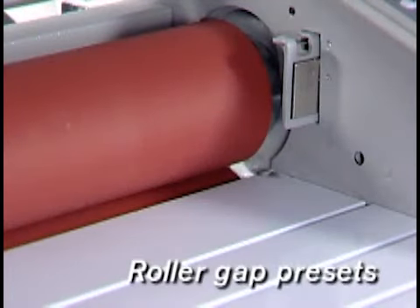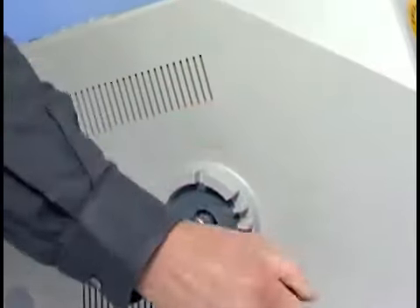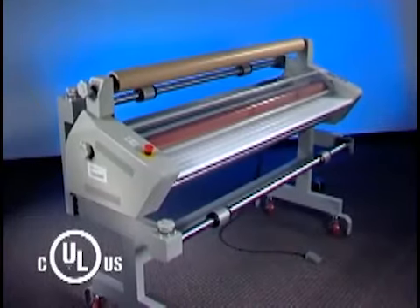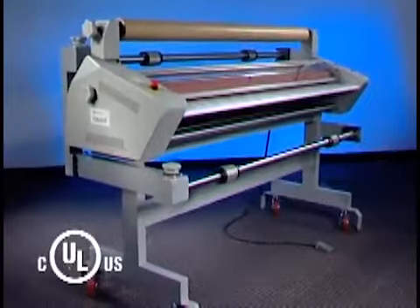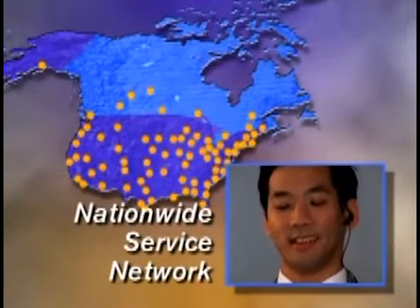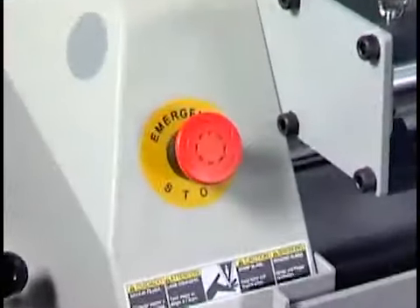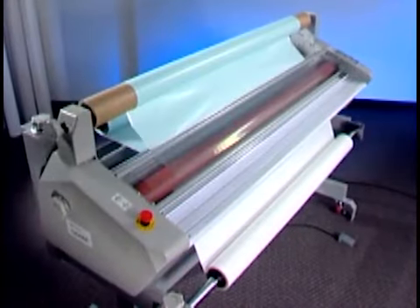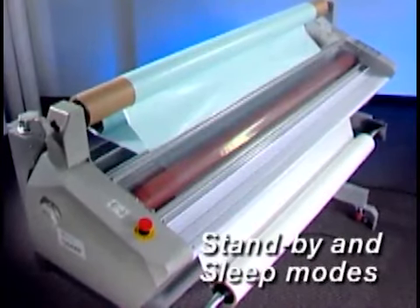Roller gap adjustments for thicker media like mounting boards are quick and easy using the notched calibrations on the side of the machine. Both systems are UL listed, meeting applicable safety standards, and offer dependable operation backed by the GBC nationwide technical service network. Emergency stops are located conveniently on either side of the unit for operator safety and control. And for added safety and energy savings, standby and sleep modes power down the machine between jobs.